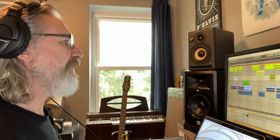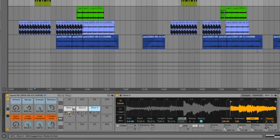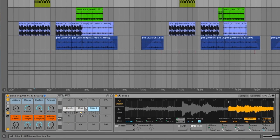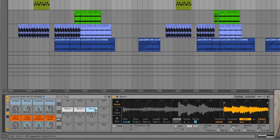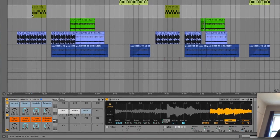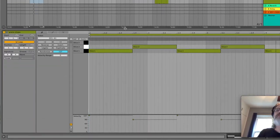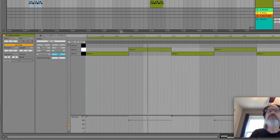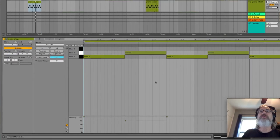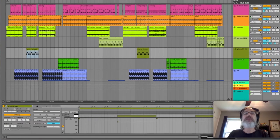Then we did some chops. I had a piano sample that I liked, but I just couldn't get it to work with the beat, so I ended up chopping it. I actually only used two of them. The chop kind of breaks at weird spots, but again, I played it in so that it would go with the beat and adjusted as needed.